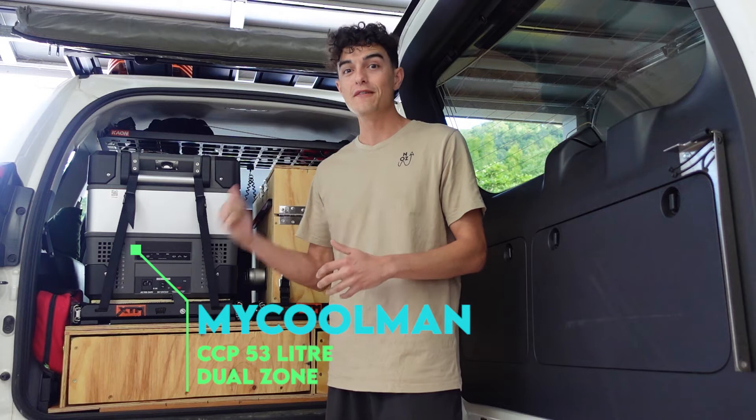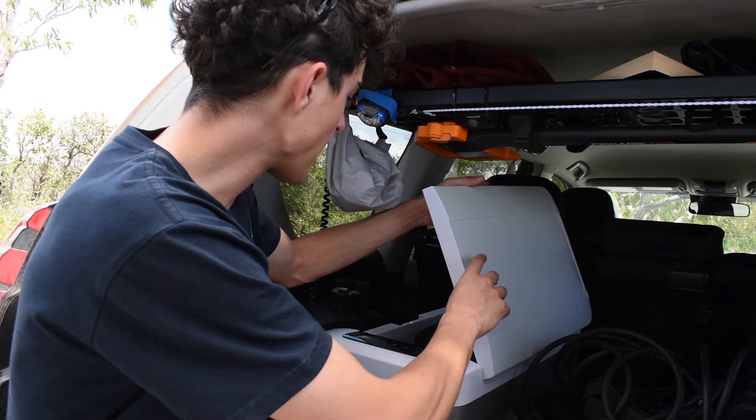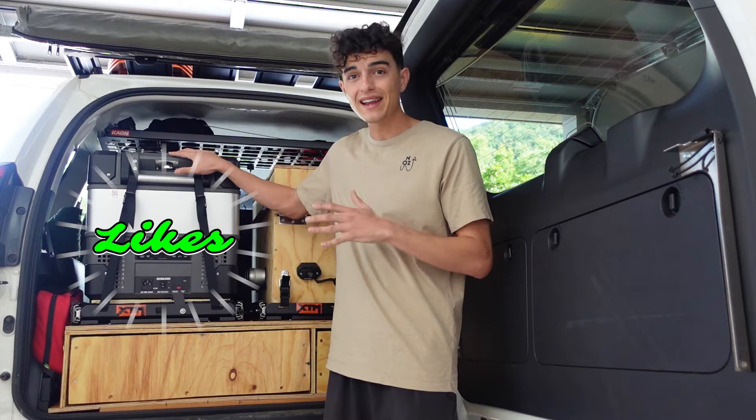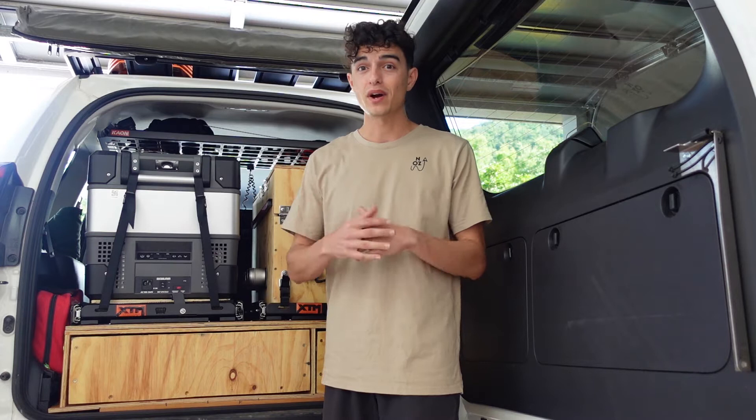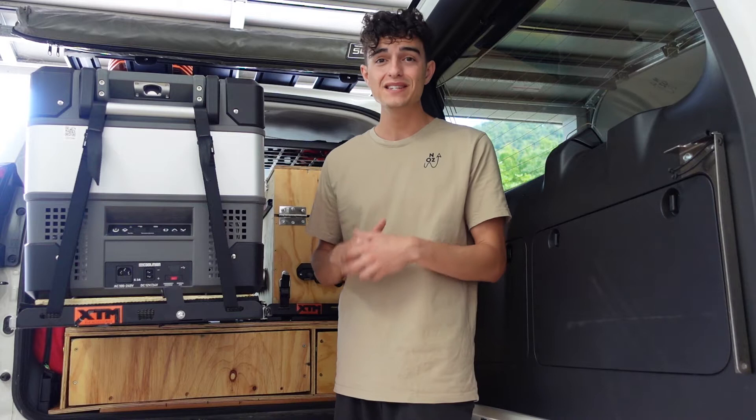G'day guys, it's Mark here from North Oz. In today's video I'm going to be giving you a six-month review of my 53-liter MyCoolman dual zone fridge freezer. Around six months ago I decided to get rid of my Brass Monkey fridge freezer — it's just a single zone and I wanted something with more flexibility that had dual zone, more reliability, and a few things I wasn't happy with the Brass Monkey that I was hoping a higher-end fridge would fix.